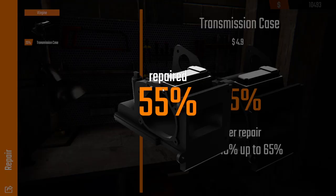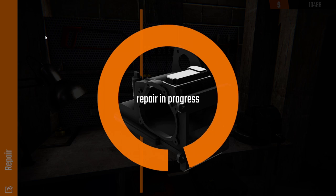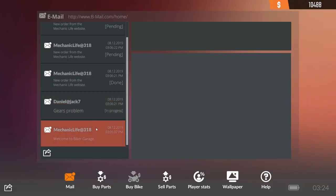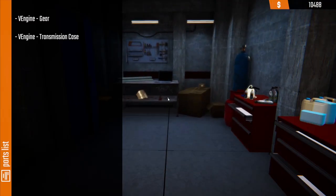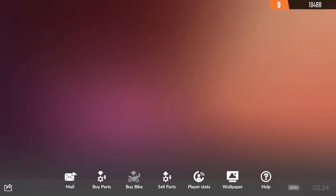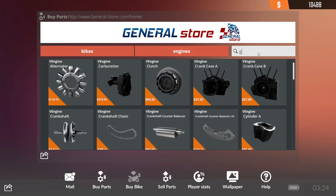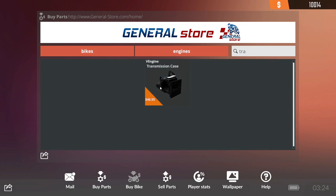We need to see if we can get the gears. 65%, 58% — I think it needs more than that. 70%, so not even close. V engine gear and tranny case. Engines, V engine, gear — wow, that's expensive. Transmission case.